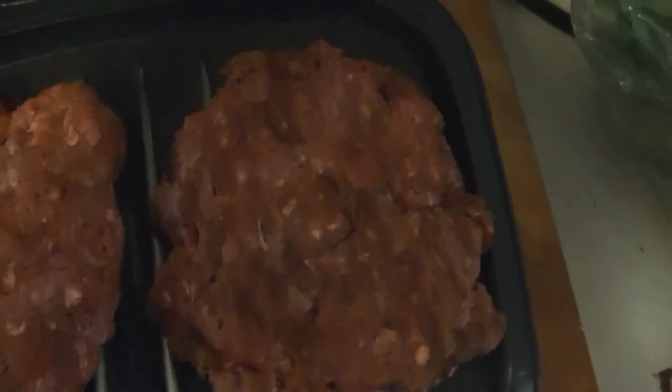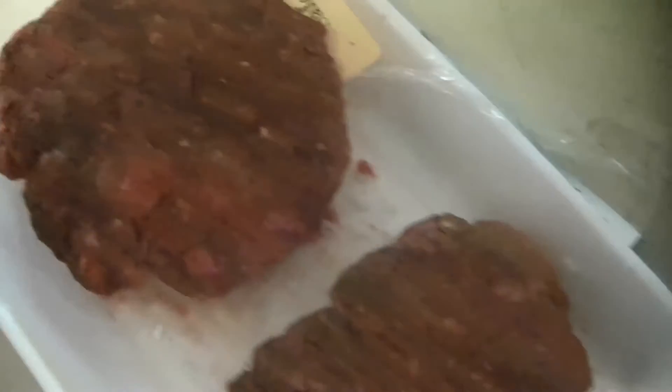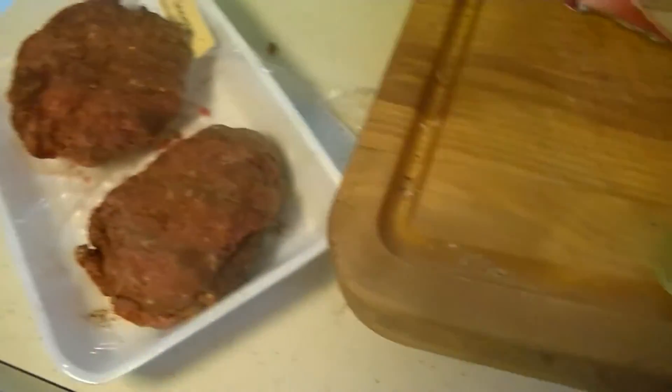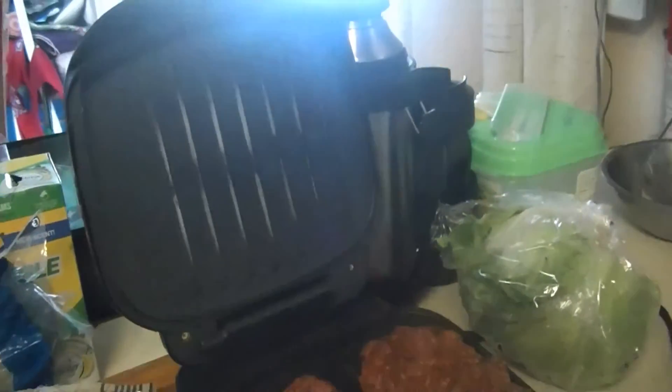It looks like the package of beef I got from Safeway will give me just enough for four burgers. This is what they look like after mixing in the cumin, the chili, and the garlic powder. Let's see how they turn out after I've done grilling them — and yes, that is a George Foreman grill that I am using.